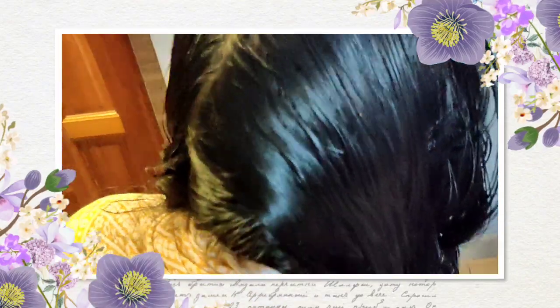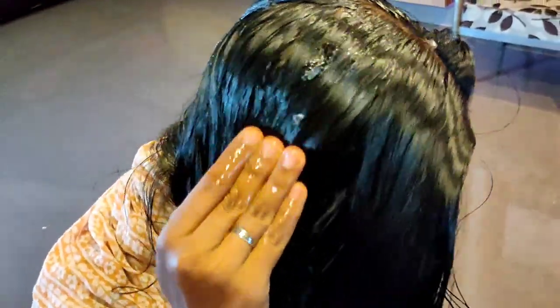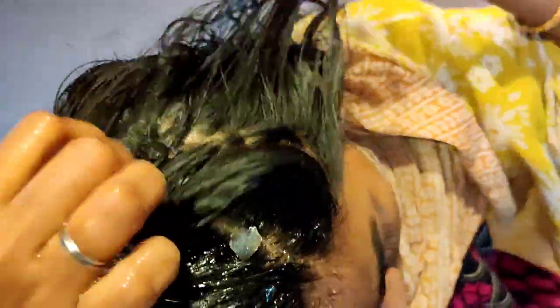Now apply the hair pack. Spread it through both sides of the hair, covering the hair from root to tip. It will make your hair glossy.